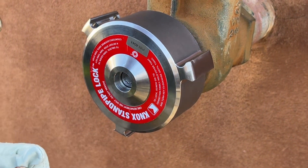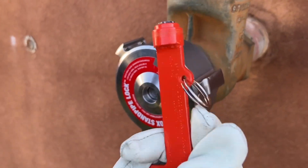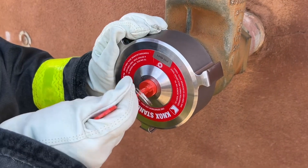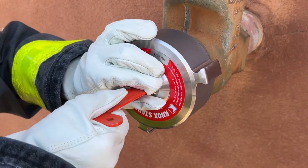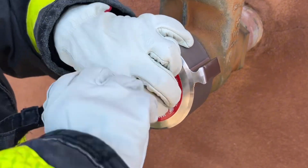To unlock the lock, insert the KNOX key wrench into the start keyhole and turn counterclockwise until it stops. This takes about four to five turns.